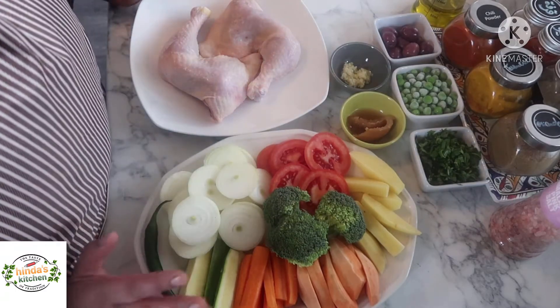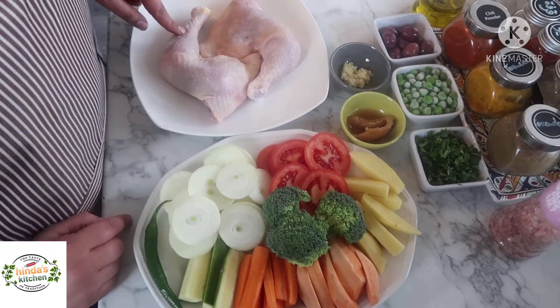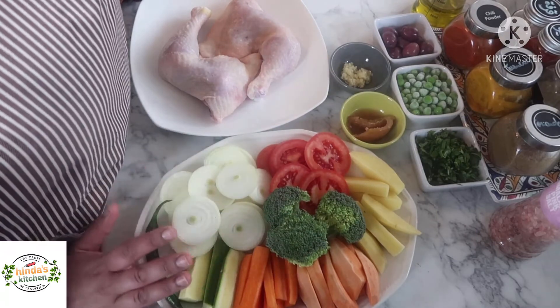Assalamu alaikum everyone, welcome back to my channel. Today I'm gonna cook with you another tagine. I know I'm exaggerating with tagines but believe me they're very good — this tagine especially.